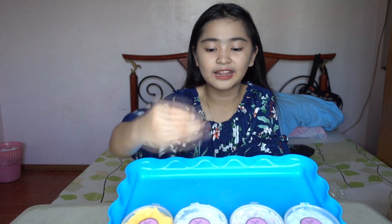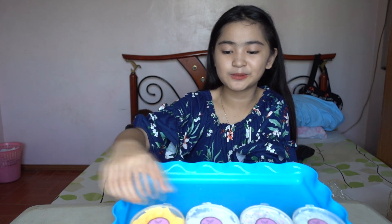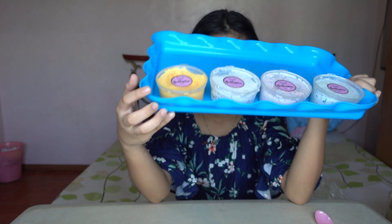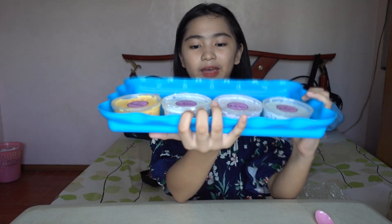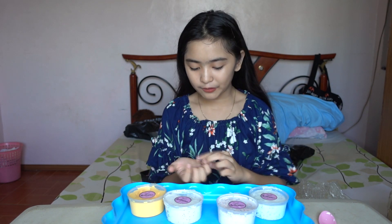Here are all the slimes I reviewed today: the snowball slime, blueberry slime, cookies and cream slime, and nacho cheese slime. If I had to keep only one, I would choose the nacho cheese — it's really fun to play with and I love the banana scent, it smells like banana milk. The nacho cheese feels like butter slime, the blueberry is glossy slime, and the snowball and cookies and cream feel like crunchy slime. I like all of them! Make sure to like, subscribe, and share this video with your friends.